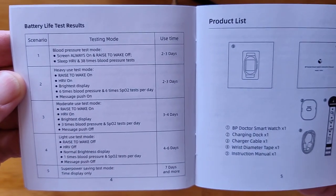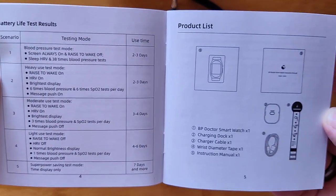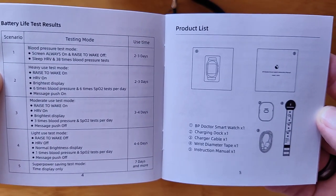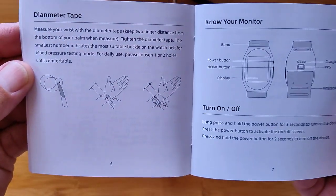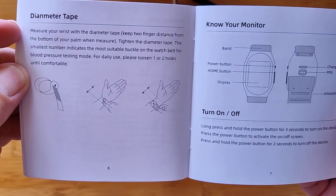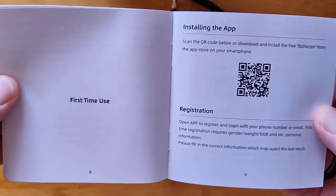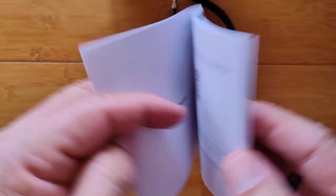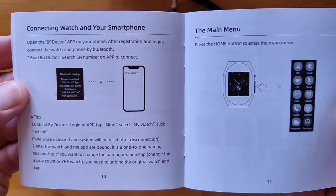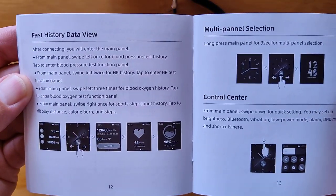Typical smartwatch battery life test results. You're going to be wearing it as a smartwatch with fitness and everything else and be able to take blood pressure with it. There's a little strip in here that shows you how to size it for your arm — it's a dynamometer tape. The manual covers how to turn it on and off, and installing the tethering app specifically designed for this device. For first-time use you connect it to your phone, and you've got all the main menu of different activities available.